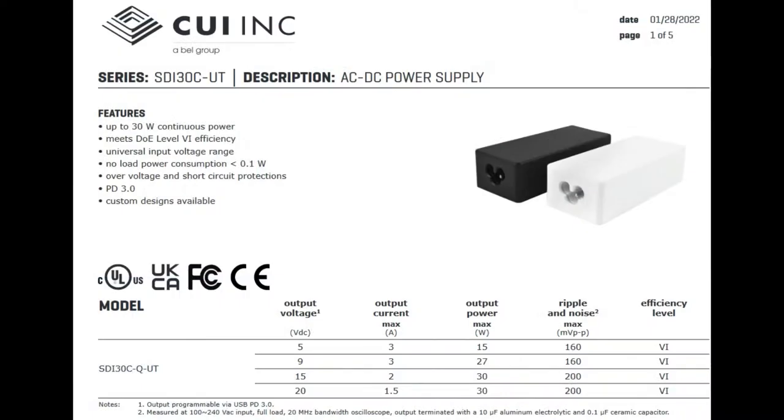Looking at the datasheet, you can see the output voltages at the bottom. For example, 5 volts you can get 3 amps, 9 volts 3 amps, 15 volts 2 amps, and 20 volts 1.5 amps. So basically 30 watts maximum.